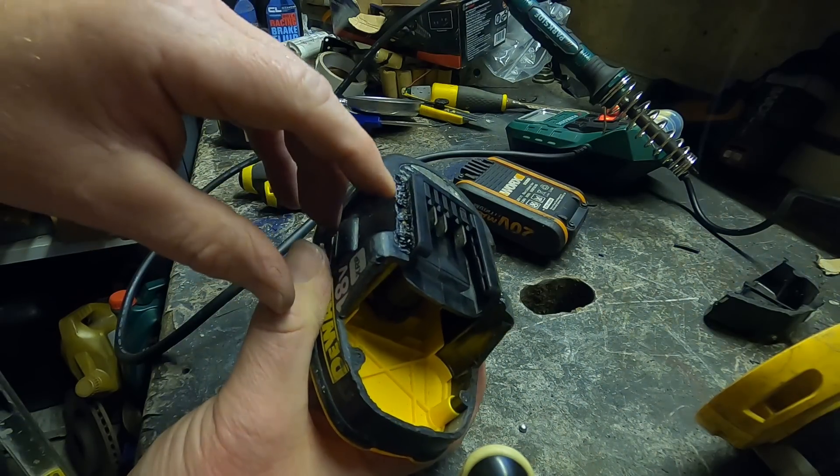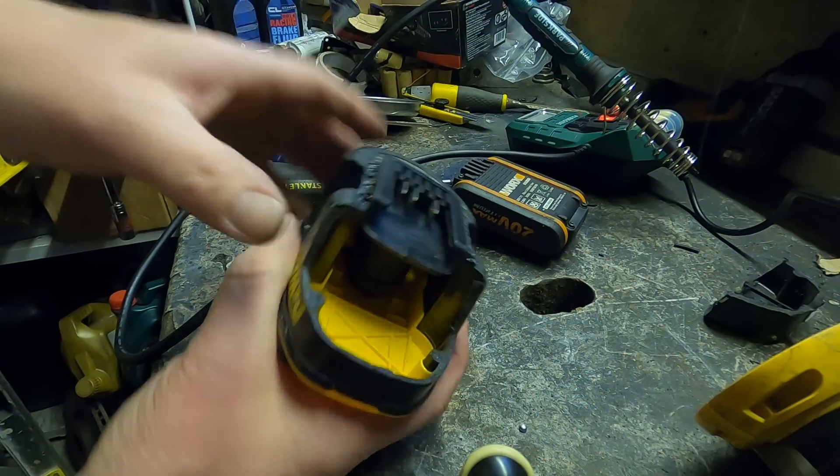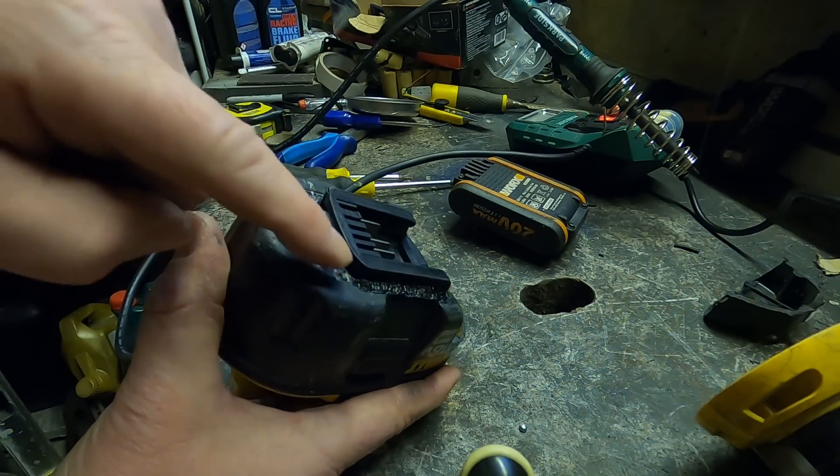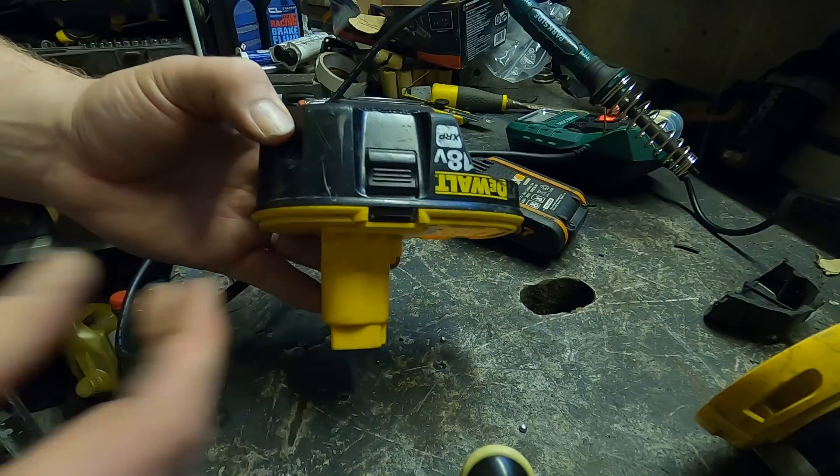That side doesn't look so good — I just realized there's a bit of sticker in there — but that should be pretty solid. I'm going to get a cable tie and set about filling in the gaps.